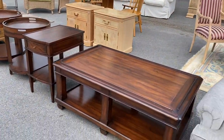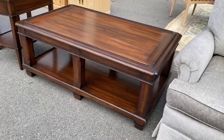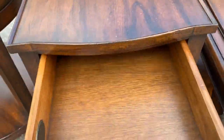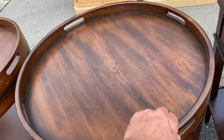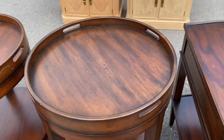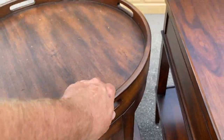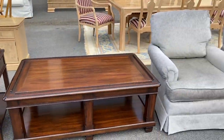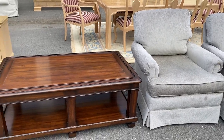These tables are all by Vanguard Furniture. So there's a coffee table, there's the matching side table with the drawer, and then these both have liftoff trays. Vanguard Furniture. And when I tell you they're in really good shape, I mean look at them.